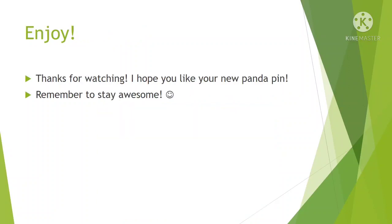And that's it! Like I said, it's time consuming but at the end of the day it's a very easy activity. I hope you enjoyed making this, I hope you enjoyed watching this video, and as always stay awesome y'all!